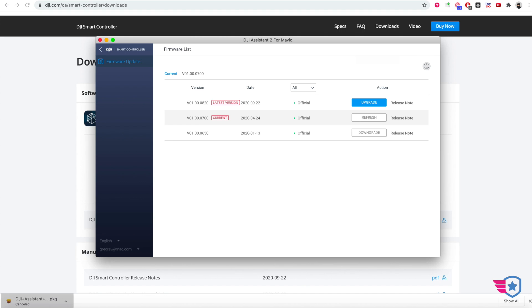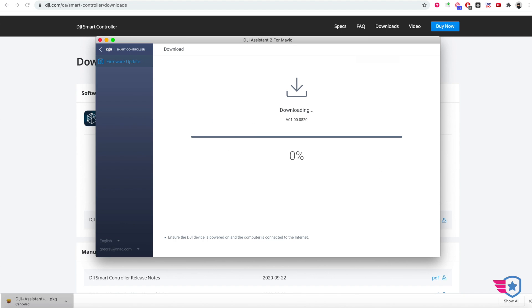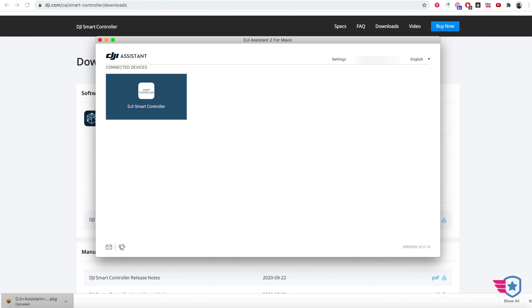Now it finally works and you can see there's a current version and a latest version. I'm going to upgrade to the latest version. It says to make sure the device is connected to the internet, DJI is powered on, and we have a USB connection. So I'm going to start downloading. This process took almost 40 minutes — it's not for the faint of heart. There were several issues along the way, but I think we got it fixed.